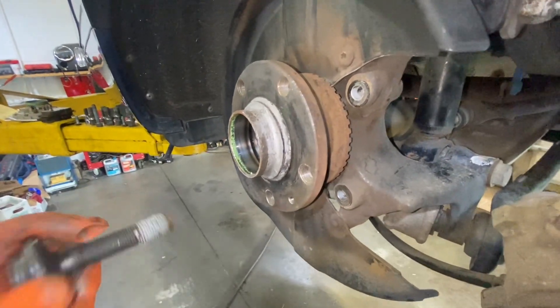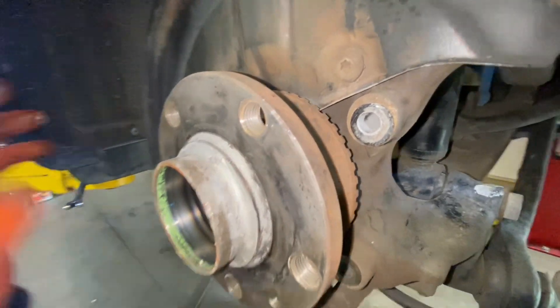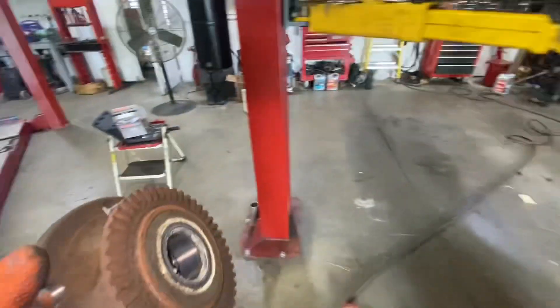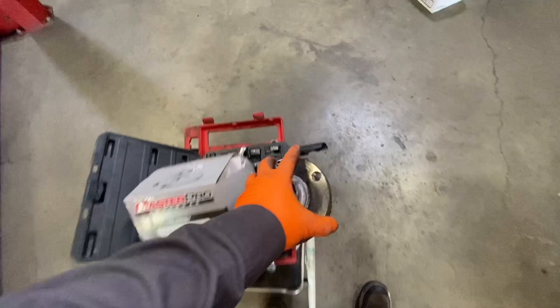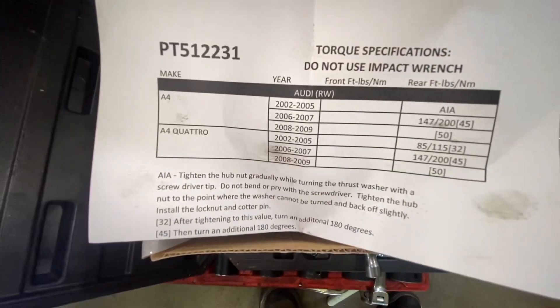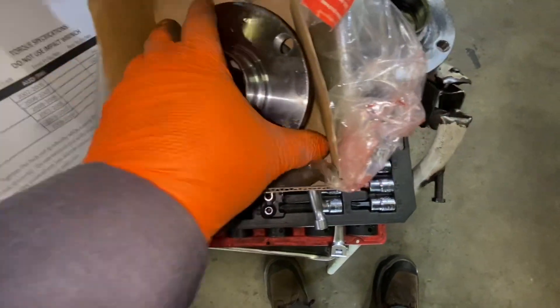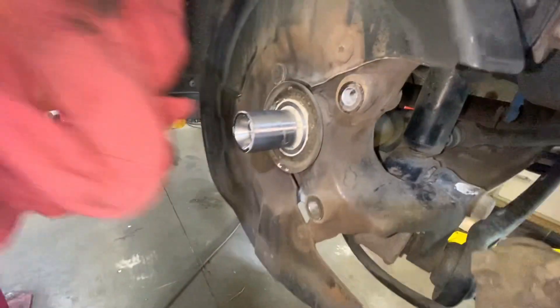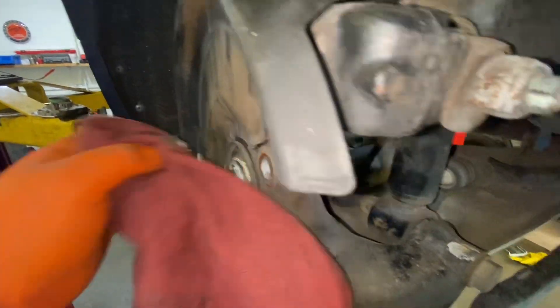And now, to remove the bearing, we're gonna use a hammer or just with your hand pull it out. And it's out now. So here's the new one — look at the new one. I will clean this. It's fine.